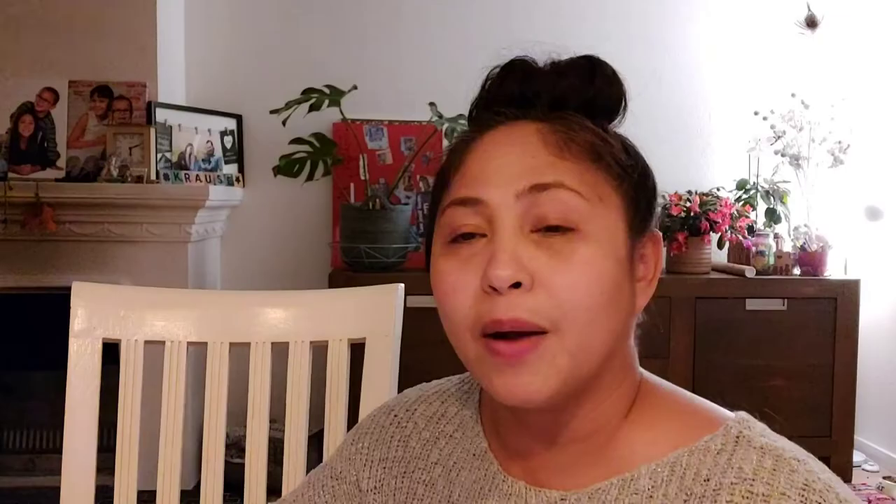Let me just fix my crown. On my personal coaching page, Vanessa Krause Coaching, I just posted something about the mom bun and how we should wear it as a crown. Okay baby, let's go!